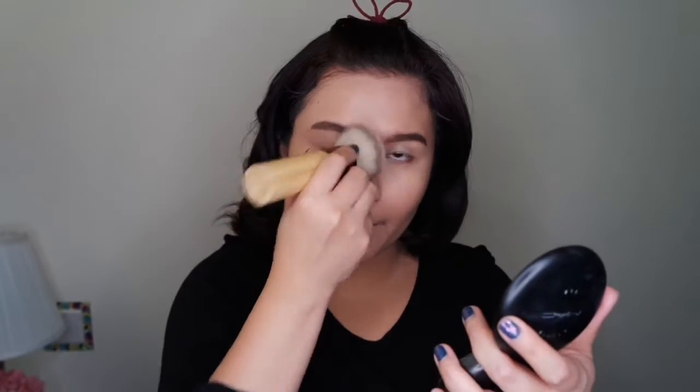The next step is the concealer. Then I'm going to set my foundation and concealer using this powder. Next, I'm going to apply a primer on my eyelids.